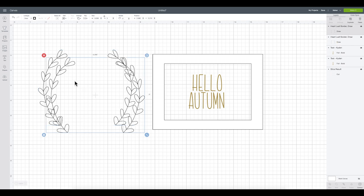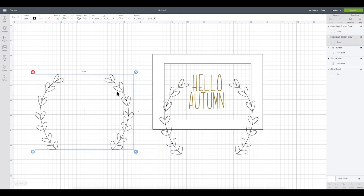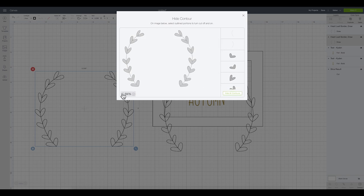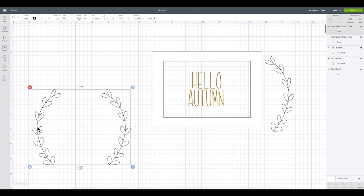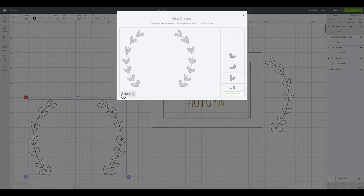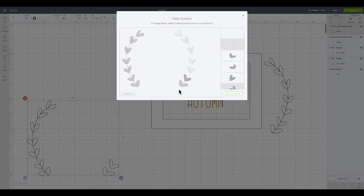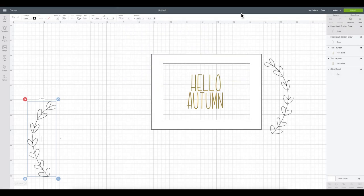I want to spread the leaf elements apart, but they're currently one piece. So I'm going to duplicate it and use Contour to separate them. On the first copy I'll contour away the left side, leaving only the right side. Then I'll move it over and on the second copy I'll remove the right side — you can click the image in the contour box to remove elements visually, which I prefer so I can see everything being deleted as I work.